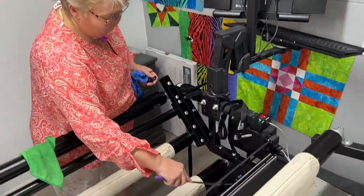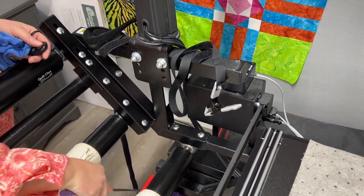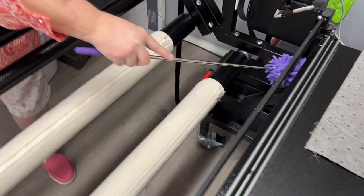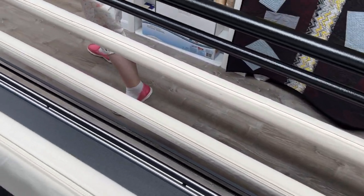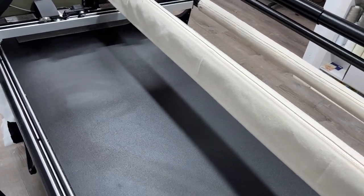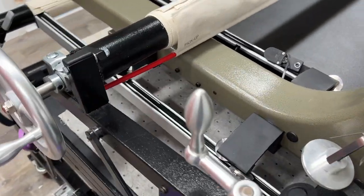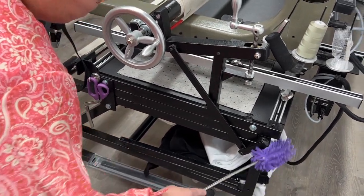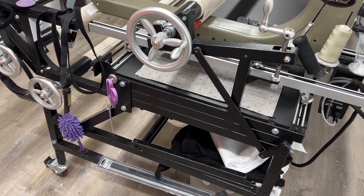Now I've got my telescoping duster and I'm going to reach down on these legs of my machine and give that a quick dust. I'm going to go around all of my legs and do this all the way around the whole machine. You've also got this bar that runs down here underneath your belts — you can use it on that. And then I'll come in with my Expo cleaner and clean any dust that is still on there that I couldn't get off. When I'm finished with this, I put it right down here in this little hole that kind of holds it in place so it's always there if I need it.